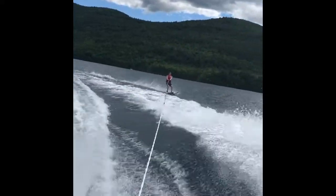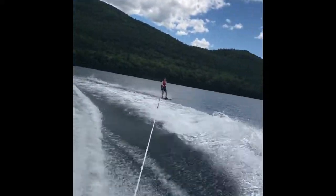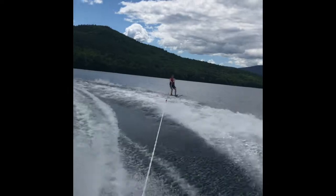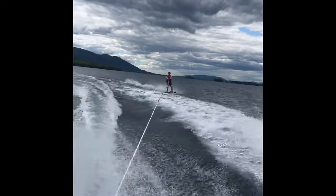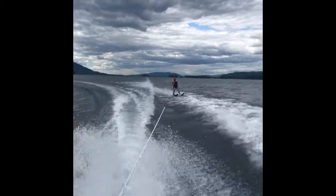So basically, you stay in that sitting position for a little bit and once you're up high enough, like kind of out of the water, it'll naturally happen. You can stand up. And once you're up, you just sort of stay balanced, stay standing up.